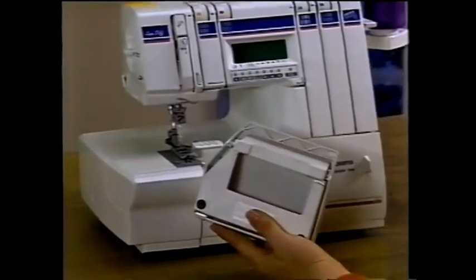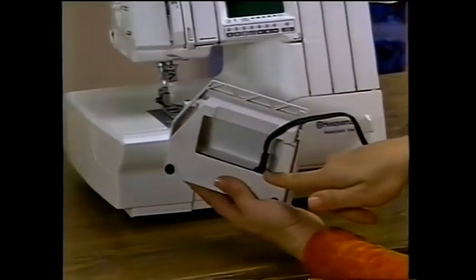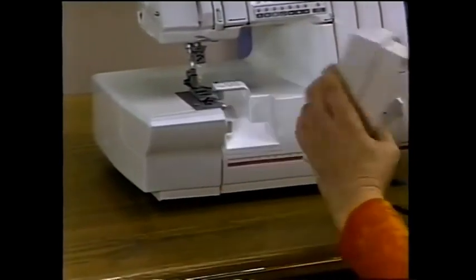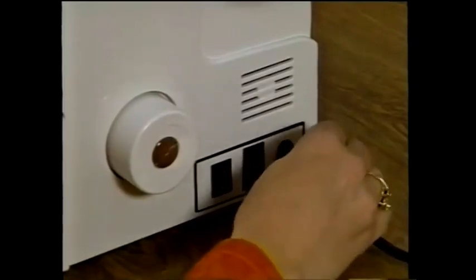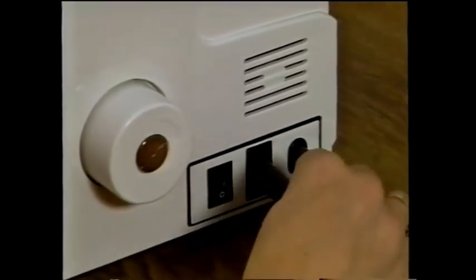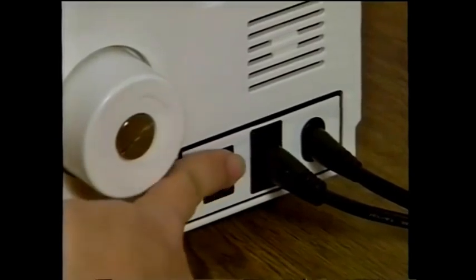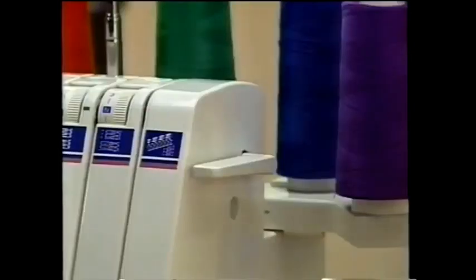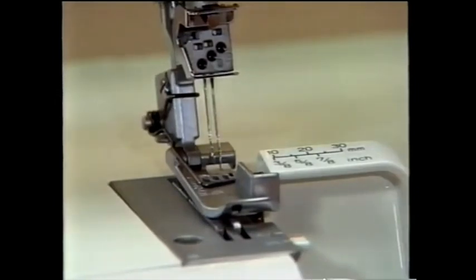Your serger has a separate foot control cord and power cord. Lay the foot control on its narrow side and firmly push the plug into the foot insert, snapping the cord into the groove. Plug the foot control cord into the back socket on the right side of the machine. Connect your power cord by plugging it into the front socket. The same switch controls both power and light. Turn your serger on; if leaving your serger unattended, turn the switch off.